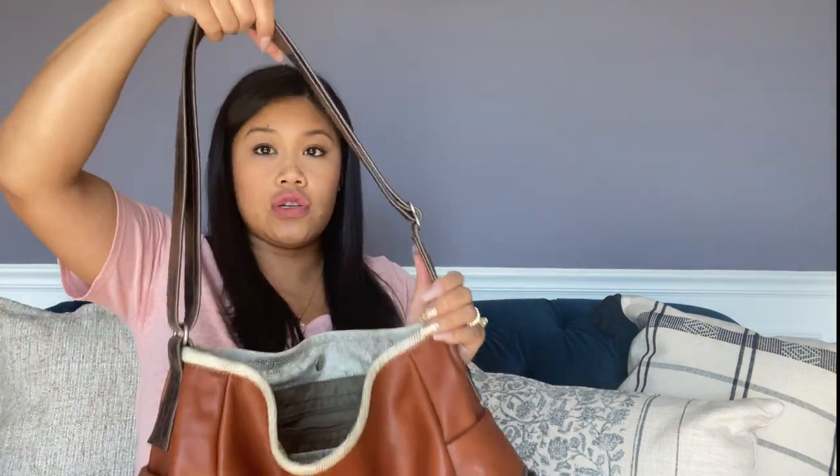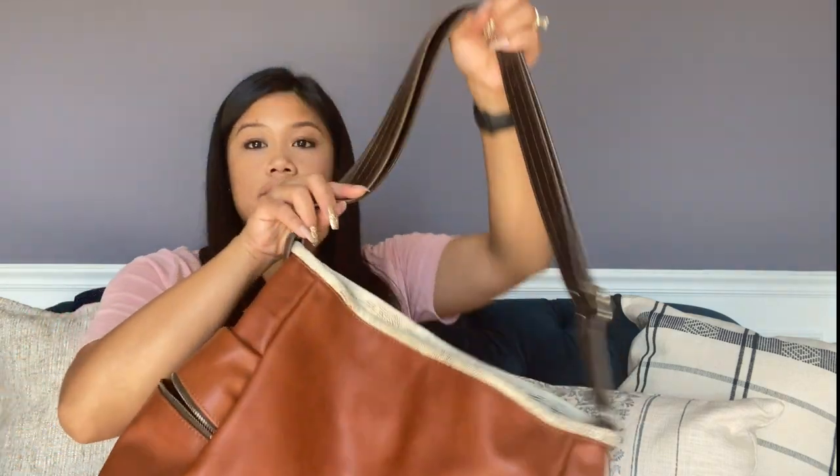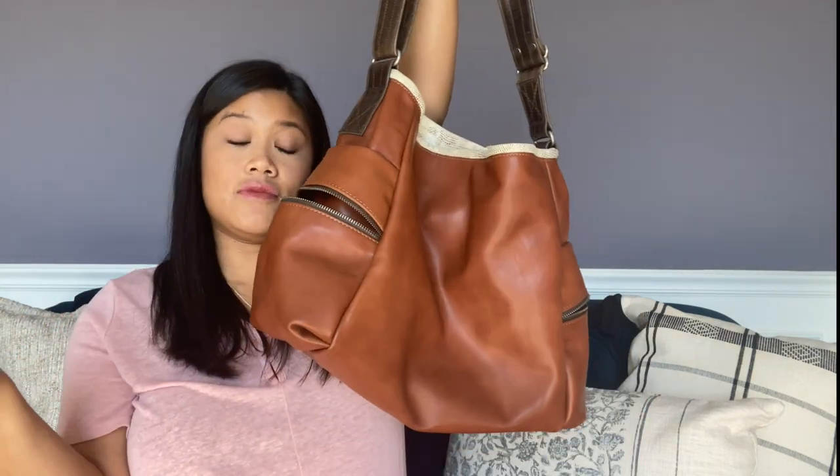You can pull the strap to make it longer and also convert it into a crossbody bag, which is great for this mama because she needs to be hands-free sometimes, and having a crossbody option just makes that easier.